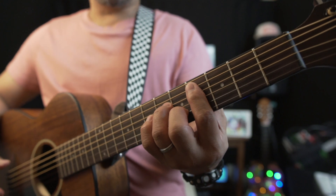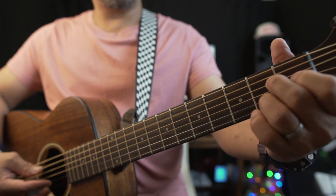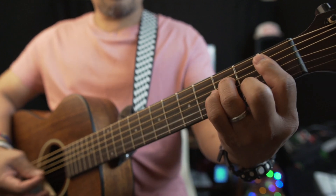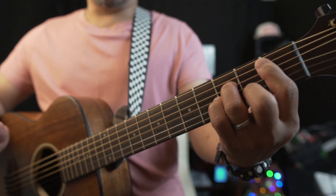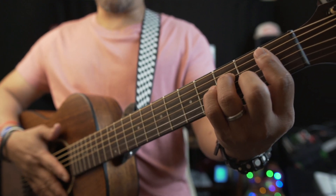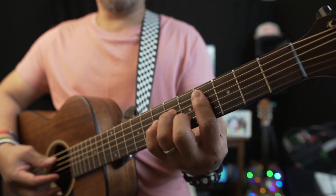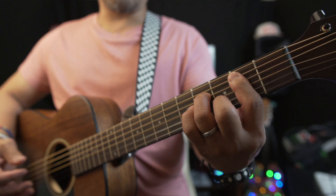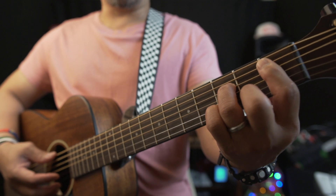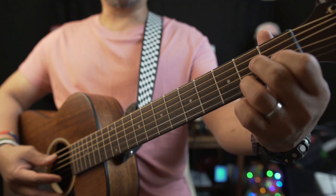After the second verse, go to the chorus again with the same chords as the first chorus. This time repeat it four times: A major seven, B minor seven, C sharp minor seven, B minor seven. Then do that chorus twice. At the very end of the chorus, finish on A major seven — just one strum.